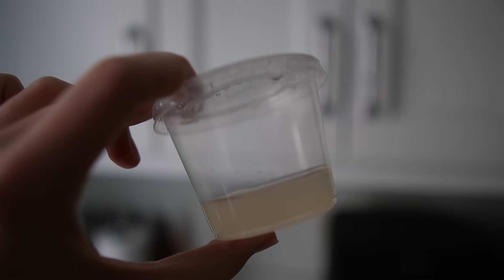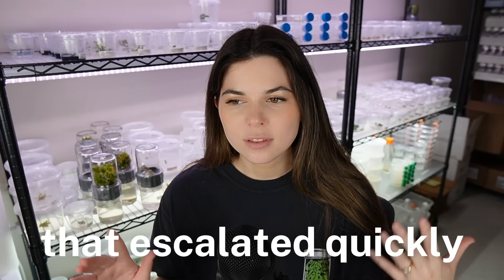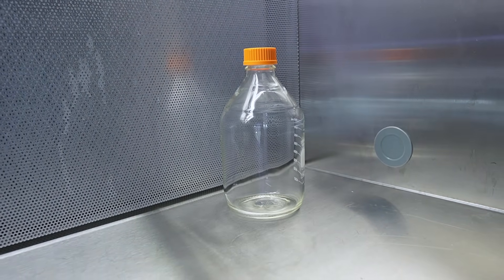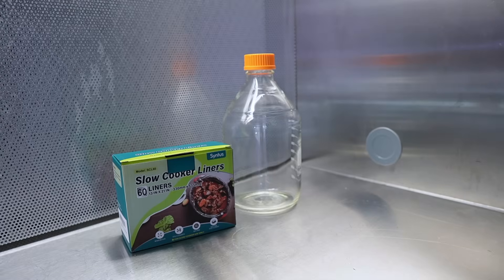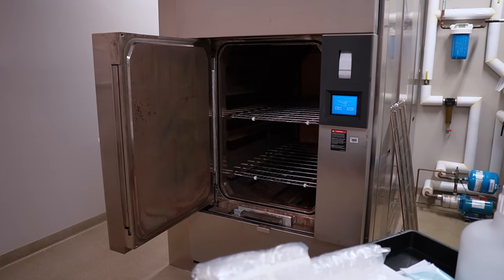That is it for the no-pour method — the method I used for a very long time until I moved into a new laboratory space with access to a larger autoclave. The next method I'm going to show you is a lot more efficient if you're making large quantities — think 3, 4, 5, 10, or 20 liters at once — but it does require a laminar flow hood. In addition to the flow hood, you also need a media bottle or a few, slow cooker bags, containers, autoclave tape, and either a large pressure cooker or an actual autoclave, which is what I'll be using today.